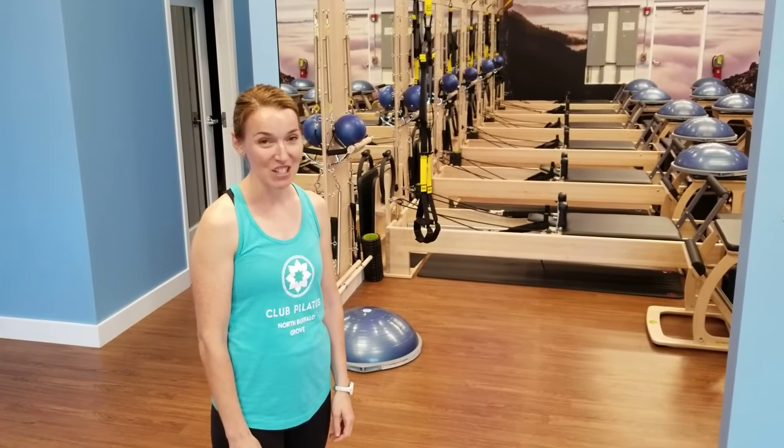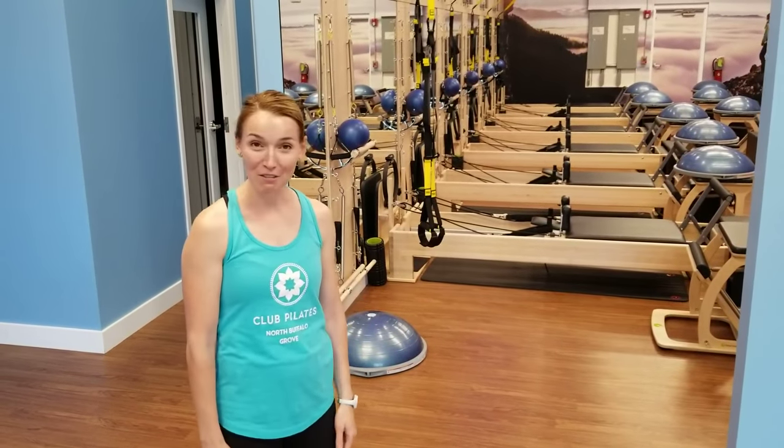Hello, Pilates. My name is Jeannie. I'm one of the instructors here. Let's come take a look at the reformers and the studio.